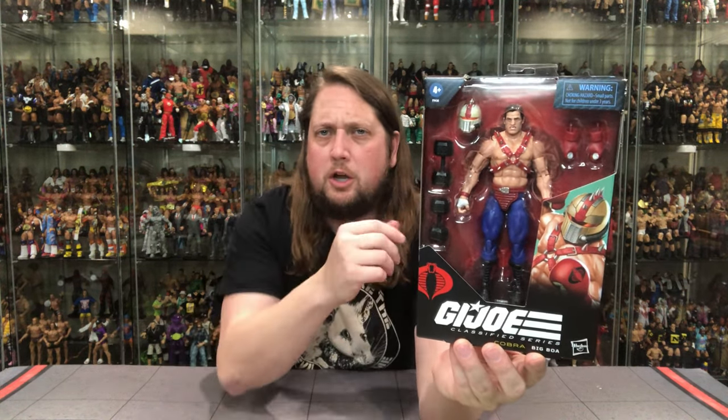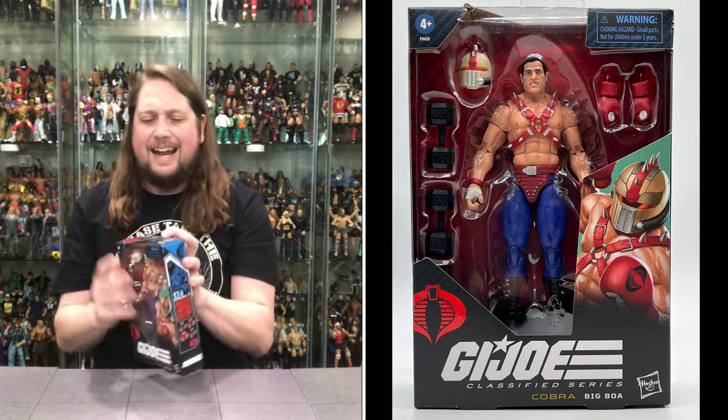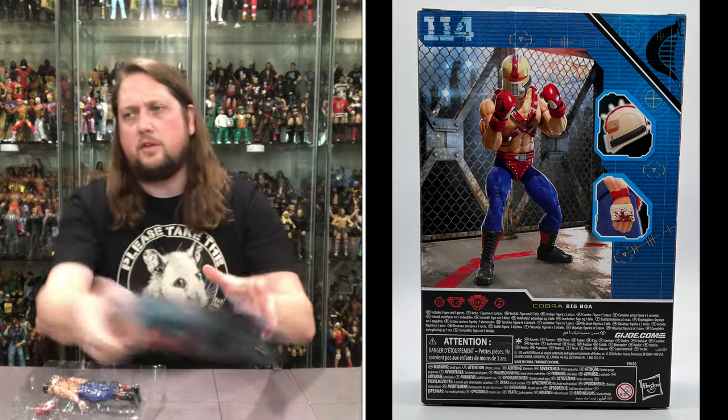Looking good — looking like a Big Boa for sure. He's ready to train everybody. I always had him and Sergeant Slaughter as kind of yin and yang for Cobra and G.I. Joe. He was the trainer of the Cobras, Sergeant Slaughter of course for the Joes. G.I. Joe Classified Cobra logo, big window box. Back panel has a little fighting scene, and on the side, Big Boa looking good — number 114. QR code on that side, and on the back a little glamour shot with some text on the bottom. There he is in the octagon ready to go, and I love that they gave him blood on his hands — that's a really cool feature.